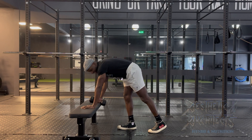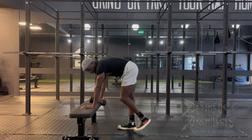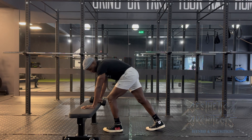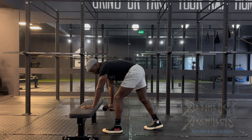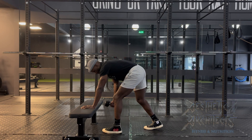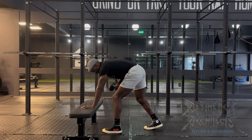From there we're going to stagger the feet, so whichever arm is planted, that's the leg that's going to be forward — left arm's planted, left foot is forward. From there we're going to let that dumbbell hang and we're pulling into the chest, squeezing and keeping that elbow close to the body as it goes up and back.